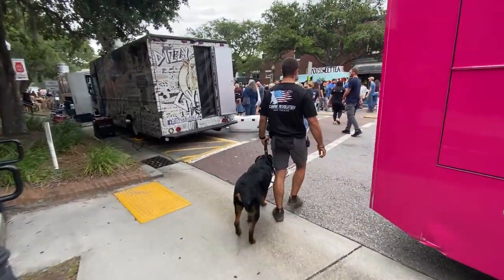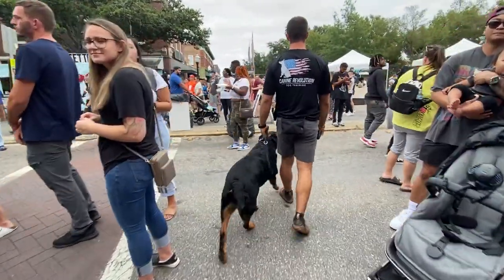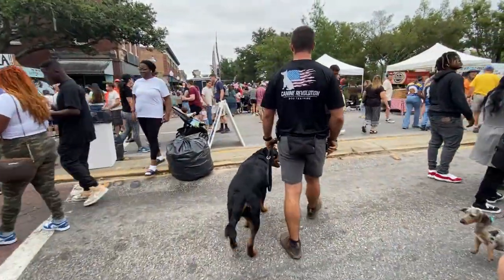You're probably going to observe some people and dogs out here holding on to their leash, pulling their dog around with the leash. If you see that, that's not what we want to do.